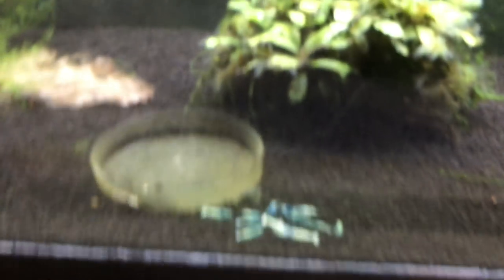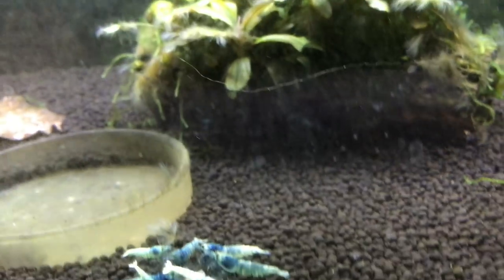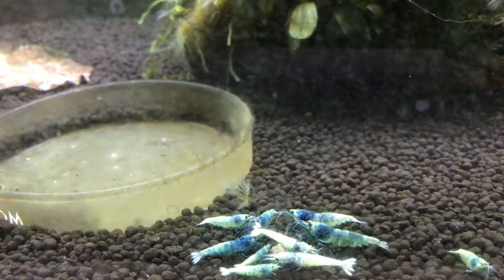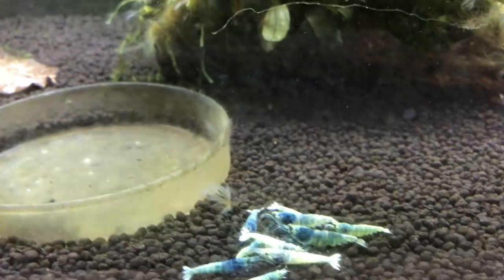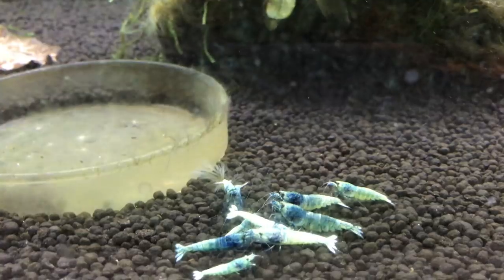First up here are the blue bolts in the office upstairs — still struggling with this tank but things are getting better. No breeding yet; I've added some shrimp but also lost some. I'm continuing to power through and hopefully get this tank working and a good colony going. I had some water parameter issues that I'm addressing, and hopefully that'll correct the problem. You can see a bunch of supplies right there that I was mentioning.